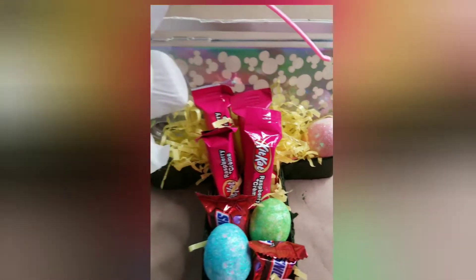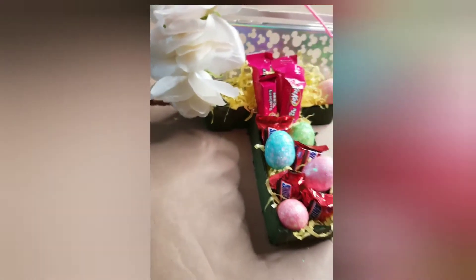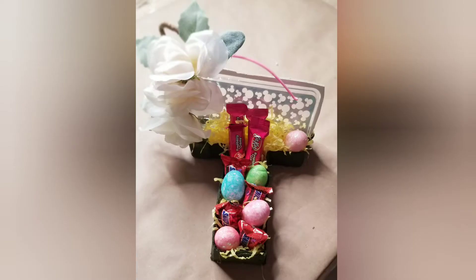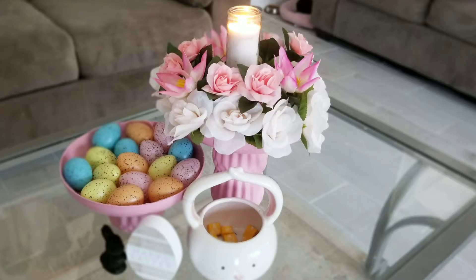Hey there! Welcome to Violet's DIY Style. If this is your first time to my channel, I'm Violet and I hope you consider subscribing. Don't forget to click on that bell button so you can be notified every time I upload a new tutorial. And if you enjoy this tutorial, don't forget to give me a big thumbs up and share with friends and family.